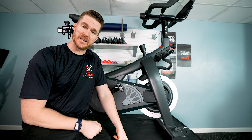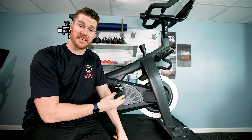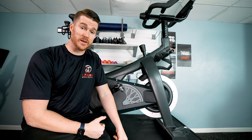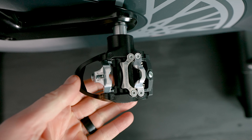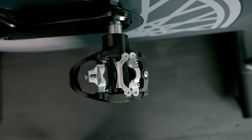Moving on to pedals. I always say I want a pedal that has clip-ins on one side and cages on the other so your entire household can be supported. Well, this one went a different route — different style clip-ins on each side: Look Delta on one side, SPD on the other. So if you have a household of riders, they're going to be happy with their options.